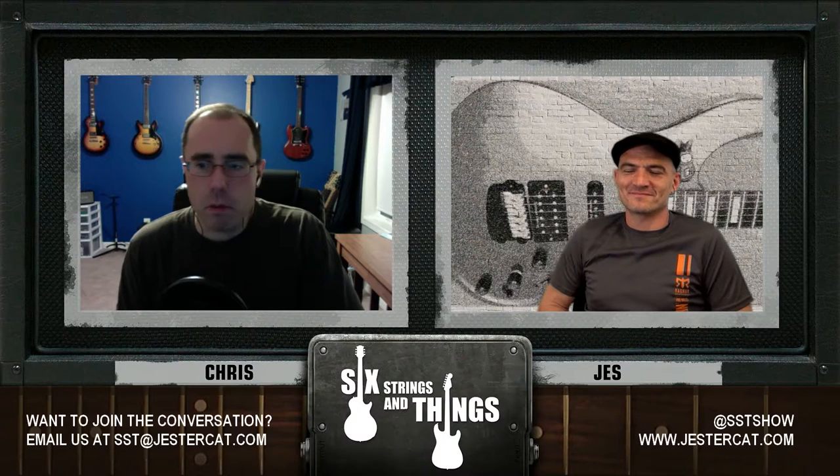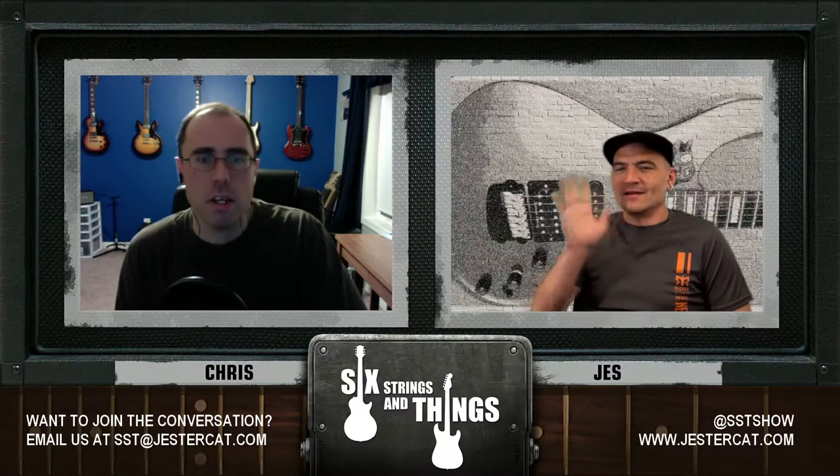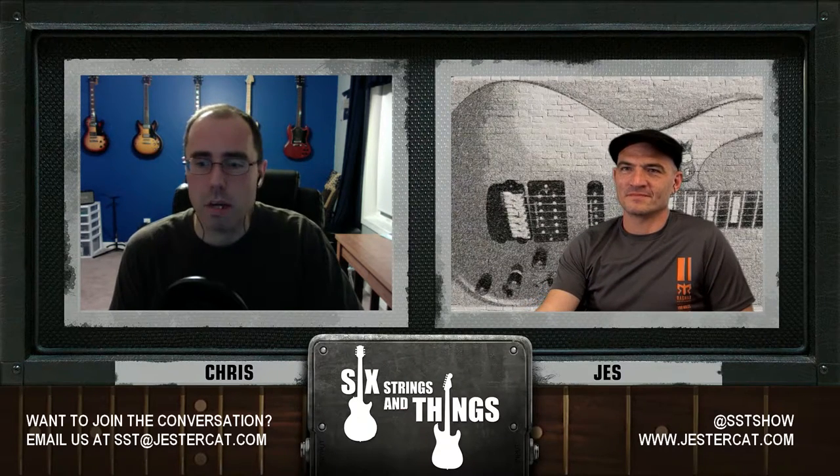Welcome to Six Strings and Things, a guitar adventure — your fortnightly webcast for all things guitar and gear. I'm Chris, and with me as always is Jesse. Before we get too far into the show, I'd like to remind everybody to click like or subscribe. If you like what you hear, you can check us out on YouTube or iTunes. You can tweet us at SSTShow and send show ideas. We'd love to hear from you. You can also email us at sixstringsandthings at gmail.com.